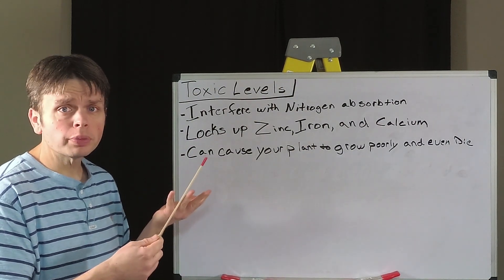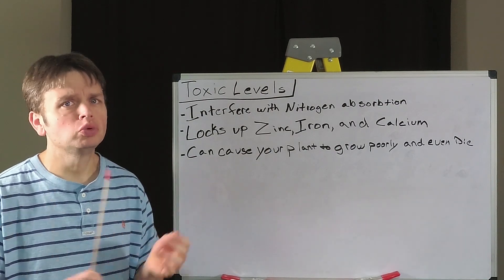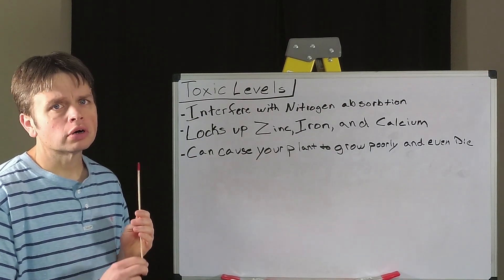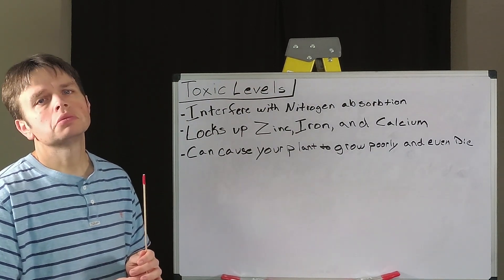There you have it — phosphorus: what it does for your plant and what can happen if we add too much. Next week, we are going to cover potassium. Until next time, see you later.